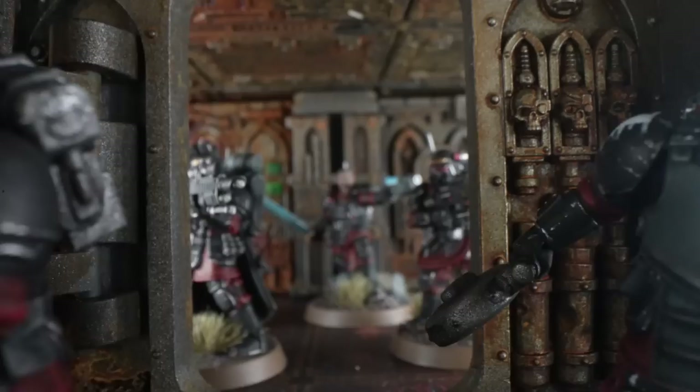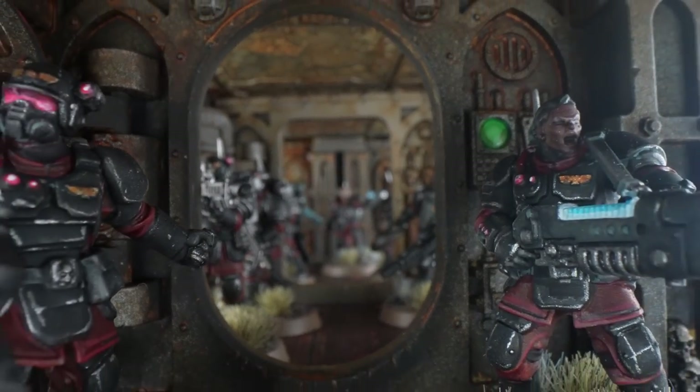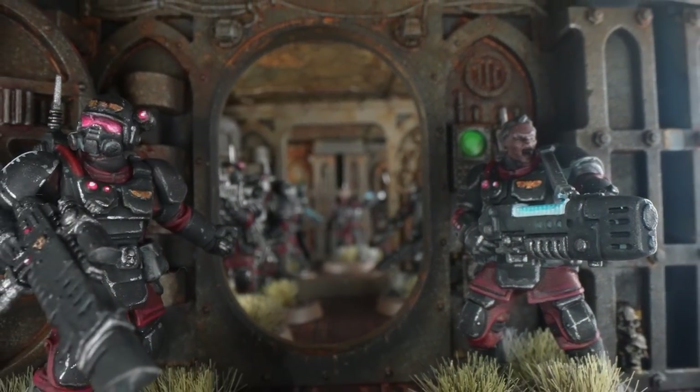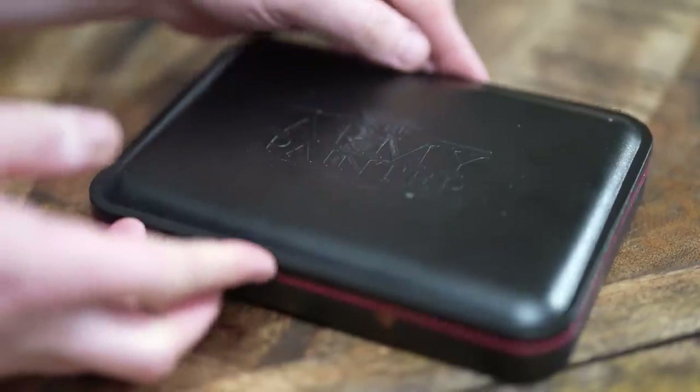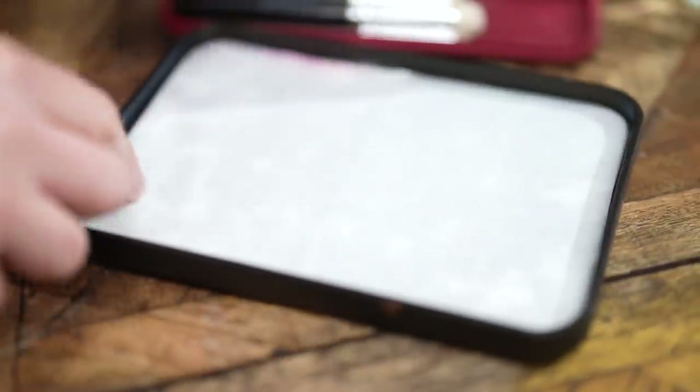We'll be taking you through first how to get on the tabletop: a couple of base coats, a bit of a dry brush, and then some extra steps after if you want to put a little bit more effort with a few extra highlights to make it look a little more swanky. I've been using a wet palette of late — an Army Painter one — and they've very kindly sent me some brushes, so I'm really excited about using these brushes in this video. I've not used them before, so I'll be employing the dry brush and a couple of the other brushes as well.